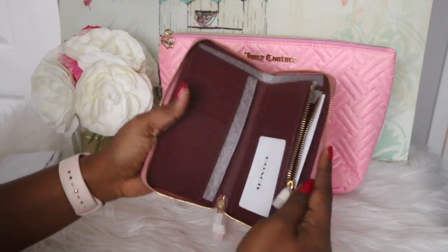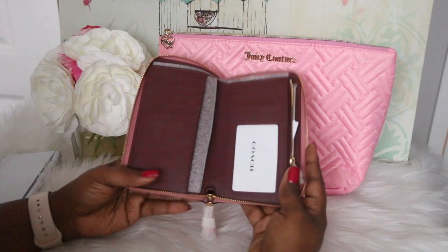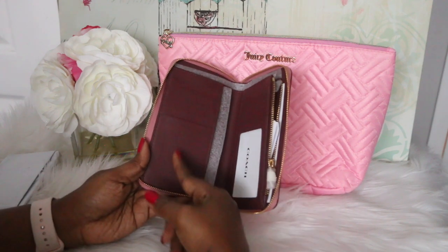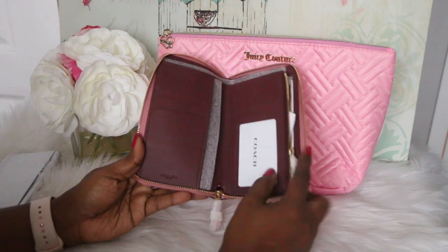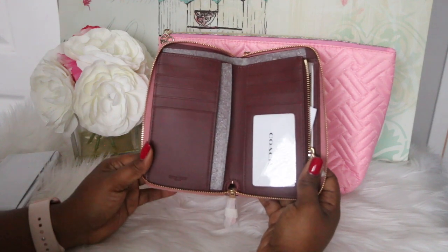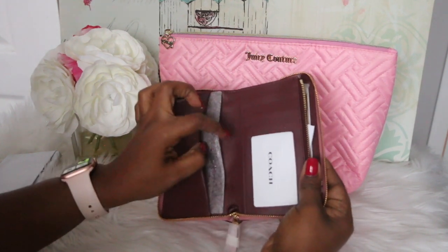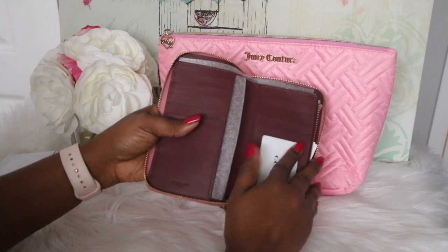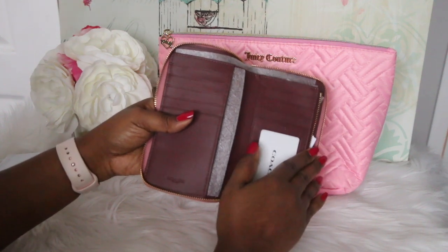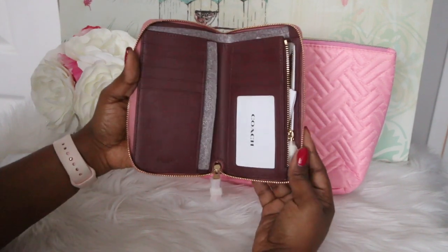It has a place where you can put your ID right here, it has a zip compartment, and it has a back compartment over here as well, and a slot right here where you can put cash. The difference with the Louis Vuitton one was that this ID part was on the other side, and it wasn't a clear option like this — it was like a little slit where you could just stick your ID in and it kind of hung out; it didn't have this clear part. I like this clear part a lot better. The LV one did have a back pocket where you can see where this foam is, and this side doesn't have a back pocket. I think the older model of this did have a pocket back here but this one doesn't, which is okay.